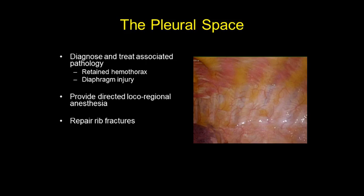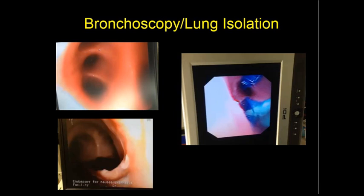We routinely now at the end of the operation stick a scope in and evacuate retained hemothorax under direct vision, and we do guided liposomal bupivacaine rib blocks. I also have a few slides showing cases where we've put the plates on the inside and done a thoracoscopic rib repair.